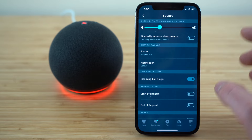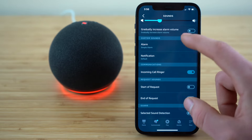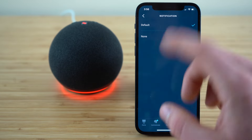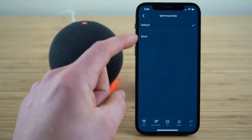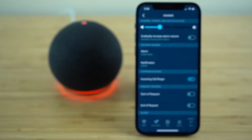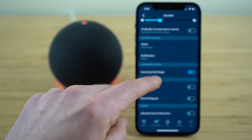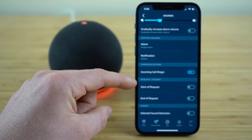Under the sounds settings tab, you have all of these options. You can change your alarm clock tone, and you can change the noise that gets set off on a notification — either the default tone or no noise for when you get a notification. You can decide if you want incoming call ringer notifications as well as these different request sounds.